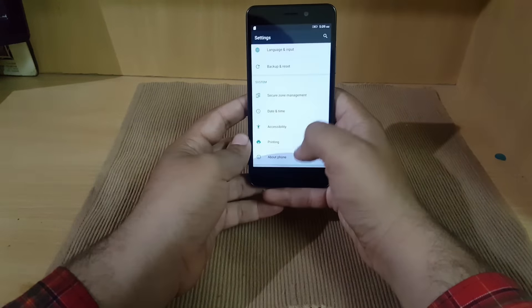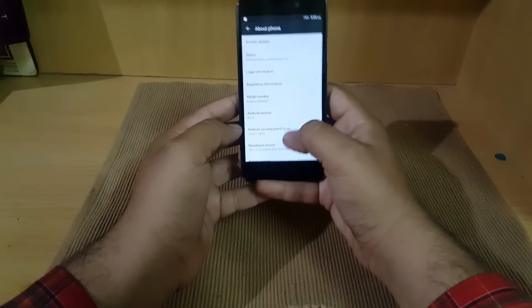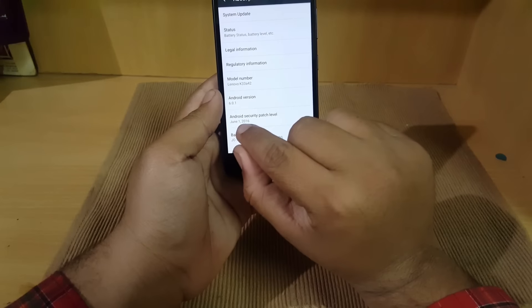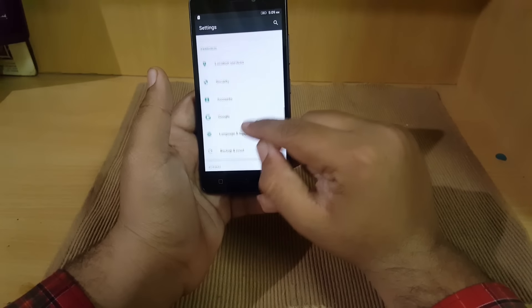We are getting Android 6.0 Marshmallow, which is good, but we are not getting Android Nougat. As you can see, it is a typical Lenovo setup, with a June 1, 2016 security patch level — I think they should improve that. There are some other features to explore as well.